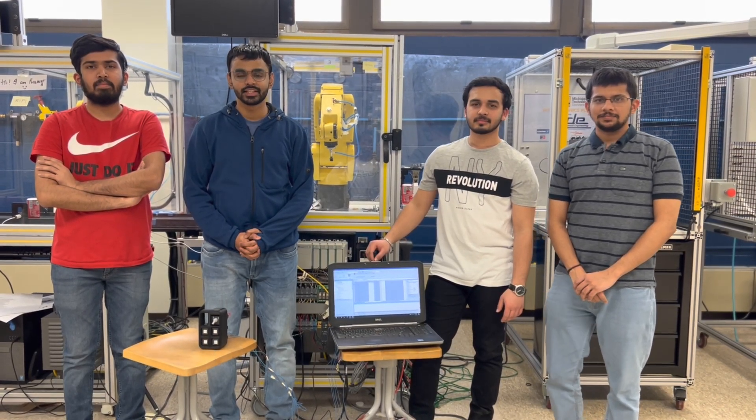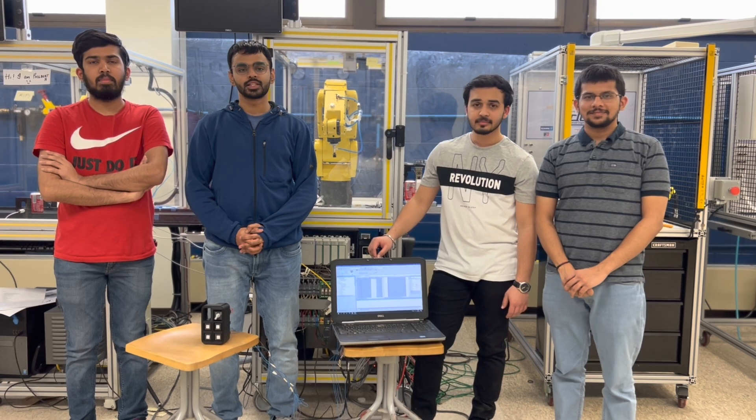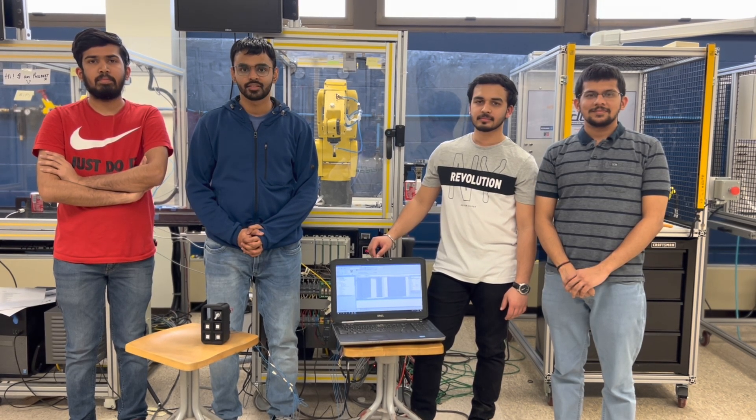Greetings everyone. My name is Jirun Devgiri and we have taken the master's course AET 5373 Advanced PLC taught by Dr. Nathir Ravaste. Thank you so much professor for giving us this opportunity. So let's begin.